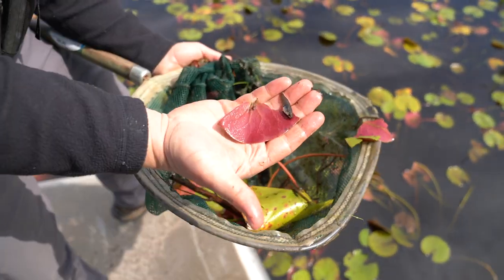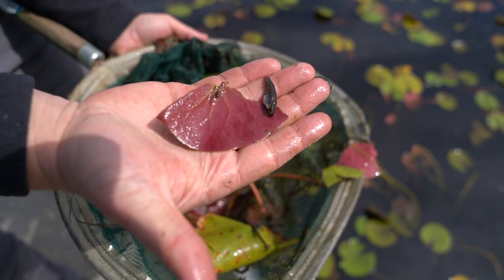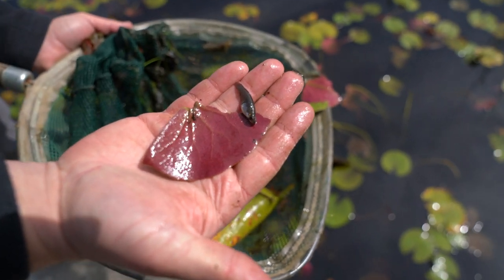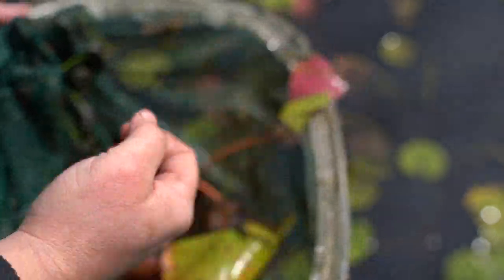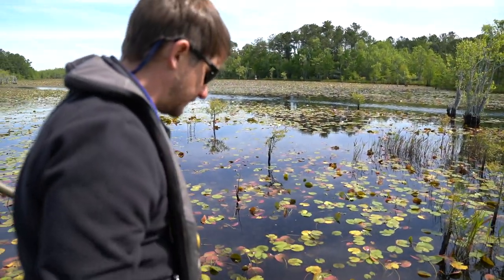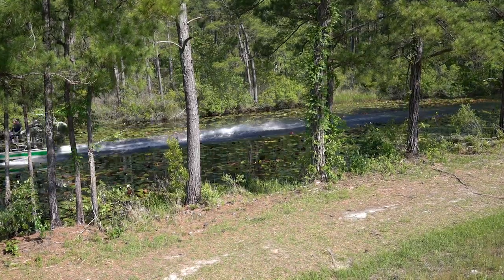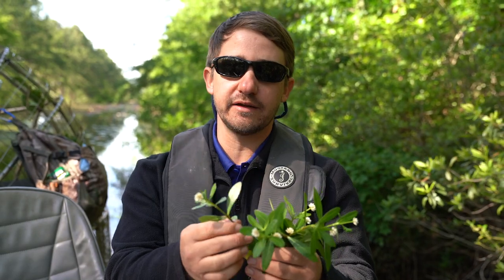This is a mosquito fish — you can find this little fish in every ditch and pond all over the southeast and most of the United States. It's a fascinating little fish because, unlike most fish that lay eggs, this fish actually gives live birth. This is a female — you can actually tell it's a female because it has this big spot on the belly. The genus for that is Gambusia — a lot of times people just refer to it as gambusia.